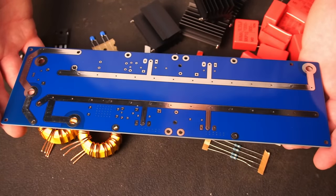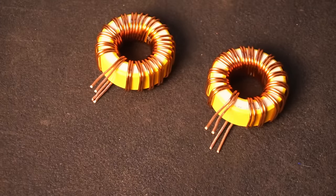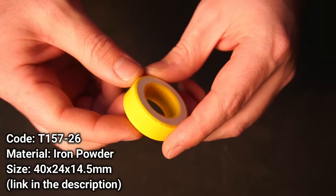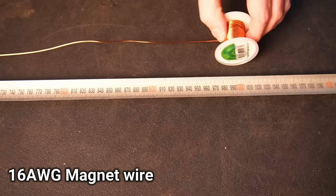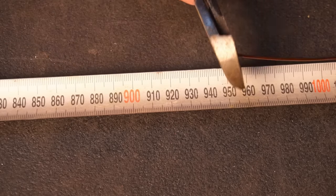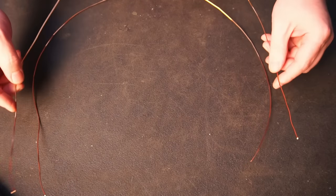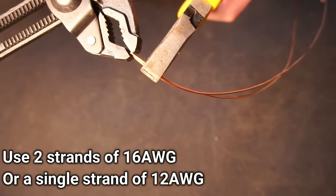Before assembling the PCB, my first job was to wind a pair of inductors. These inductor rings are pretty cheap and easy to buy online. Next I measured out a length of 16 AWG magnet wire to wind my inductors with. Since the current passing through the inductors would exceed the current rating of a single strand of 16 gauge wire, I'll use two strands, which should be more than adequate.